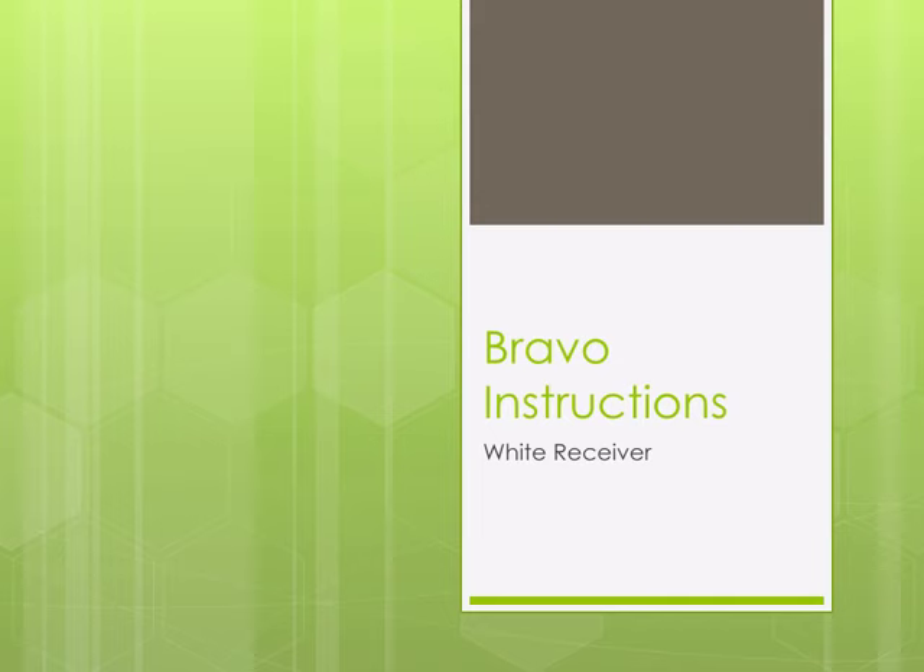This video reviews the instructions for the Bravo test. You will also be given written instructions to refer to.